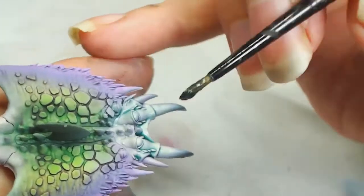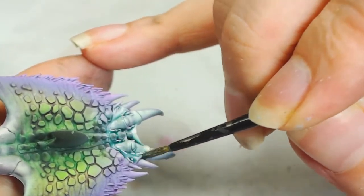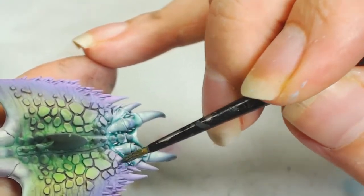I painted the face with Duck Egg with the airbrush, and then we're using Coelia Green Shade by Games Workshop and Lahmian Medium. We'll keep going back and forth from this face and keep working on it.